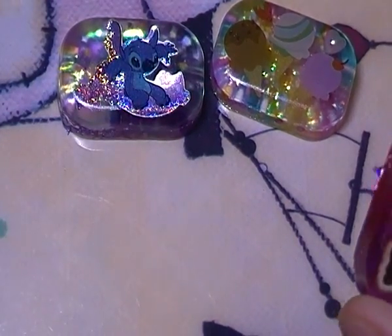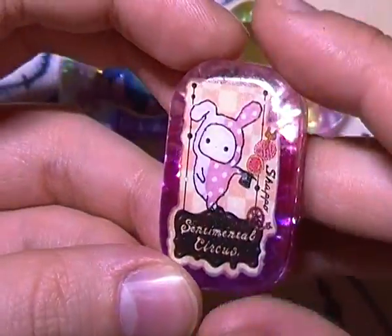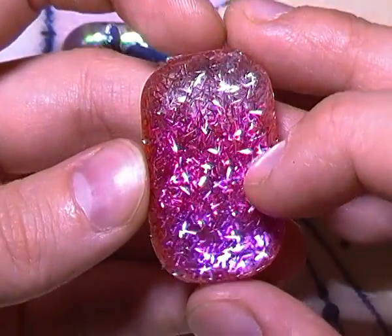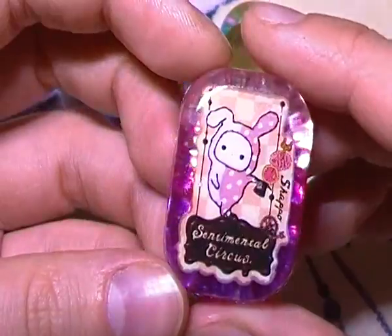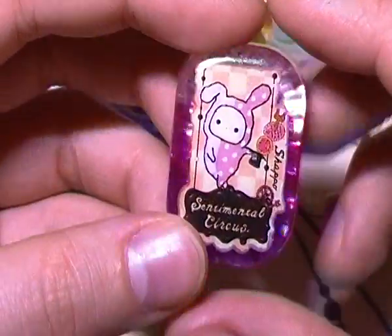Then I have this sentimental circus one, and I really do love the way this came out. I just used one sticker inside and then did a light pink to darker pink, sort of purplish pink tinsel gradient background. I just think it really looks cool from when you see it from the front.